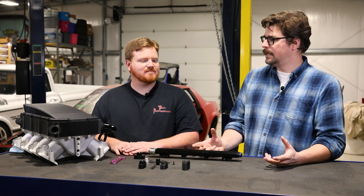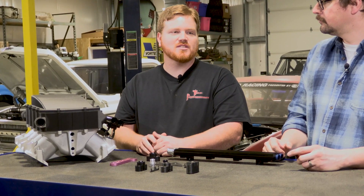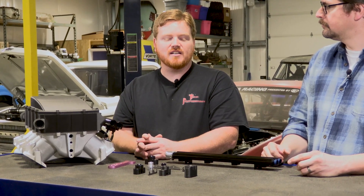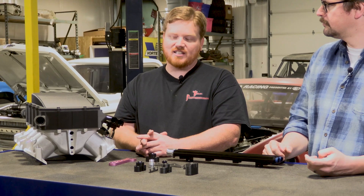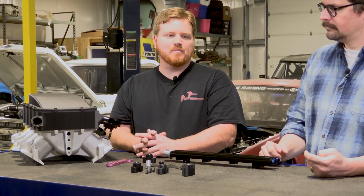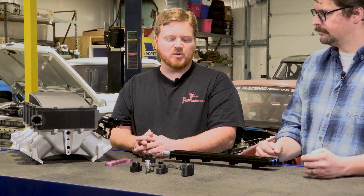So where did the idea originally come from? I had a few people reach out to me — they've seen some of the things that we do. We work with the intercoolers on the Holley manifolds and they knew that we might have the ability to do it. So they just asked, is this something that you have planned? At the time I had given it some thought because I thought yeah, it would be something that we could make potentially. But after I started getting some requests from people that were actually interested in us making it, I started to do a little bit of prototyping on it.